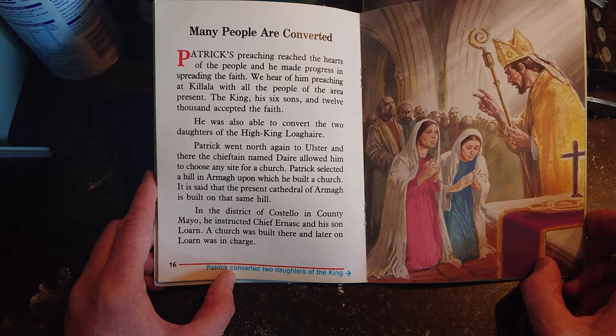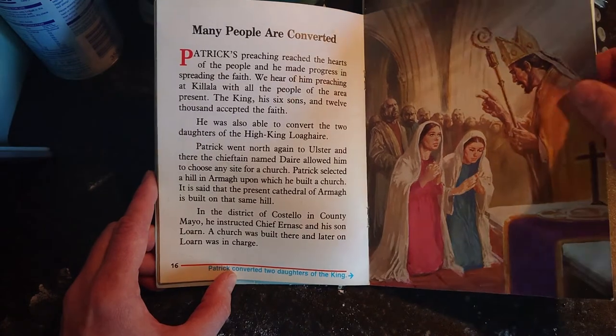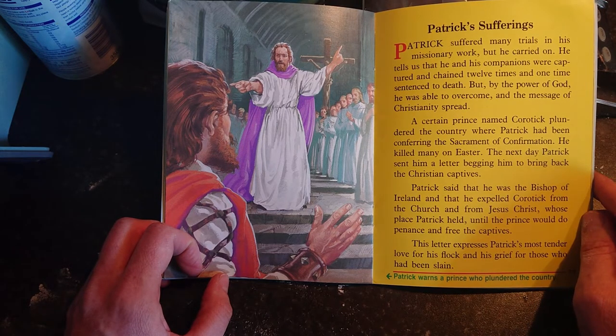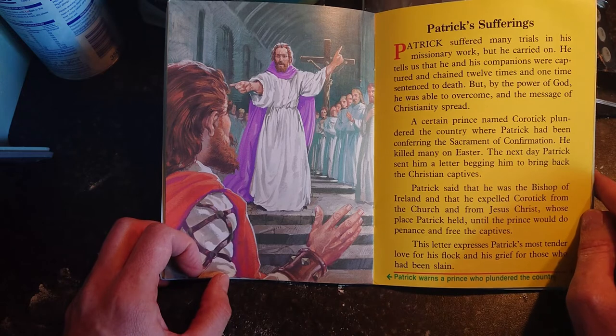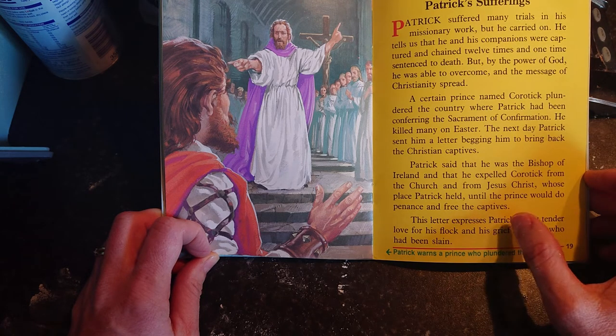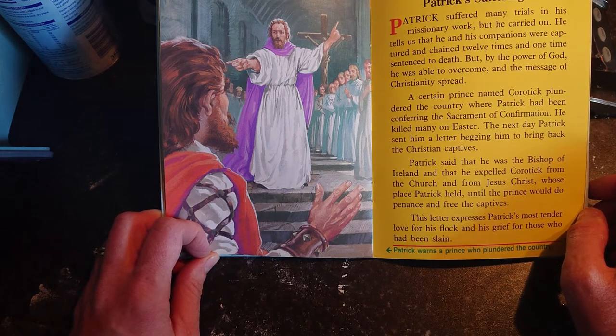In the district of Costello in County Mayo, he instructed Chief Ernask and his son Lorne; a church was built there and later Lorne was in charge. Patrick suffered many trials in his missionary work — he and his companions were captured and chained 12 times, and one time sentenced to death, but by the power of God he was able to overcome and the message of Christianity spread. A prince named Corotic plundered the country where Patrick had been conferring confirmation, killing many on Easter. Patrick sent him a letter begging him to bring back the Christian captives, and declared he expelled Corotic from the church until the prince would do penance and free the captives.